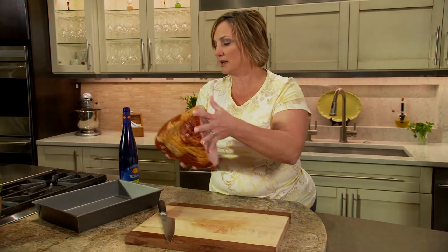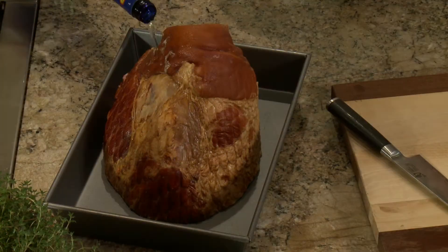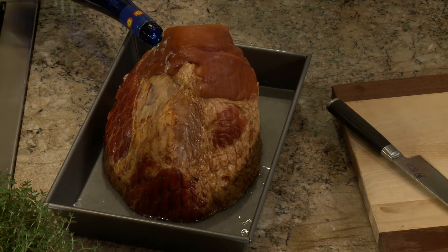I'll place the ham in a roasting pan that's slightly larger than the ham. Now for the wine — Riesling is a perfect choice for this dish. Because of its higher sugar content, it works well to glaze the ham. I'll come up about a half an inch, and then it'll go in the oven for an hour and a half to two hours.